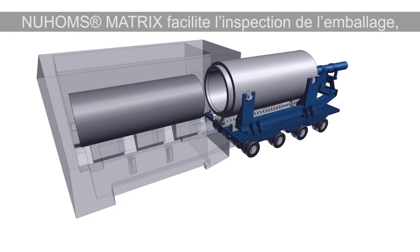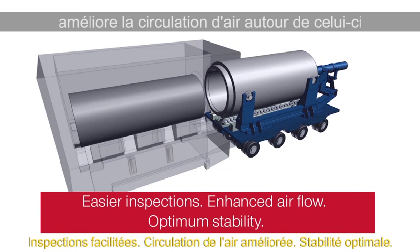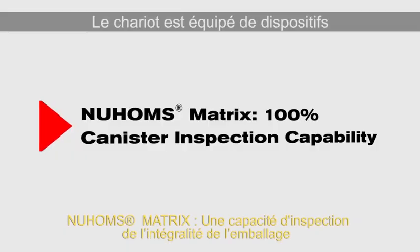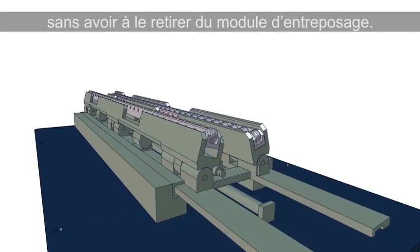The RRT is retracted onto the transfer skid and the loaded canister is left inside the HSM resting on support blocks. This HSM matrix allows for easier inspection of the canister, enhances airflow around the canister, and offers optimum stability for the canister. The RRT also enables the ability to inspect 100% of the canister surface without pulling it from the storage module.